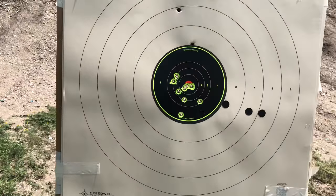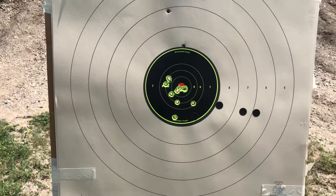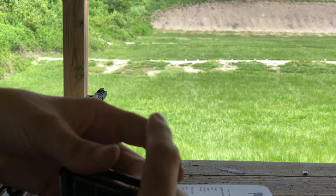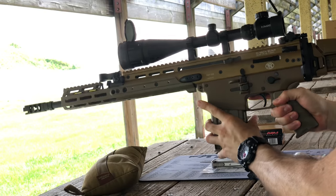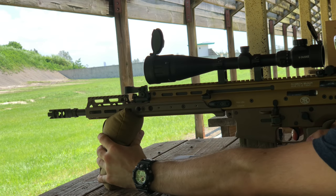At 100 yards it didn't do bad — pretty much all in the black, but it could use some adjustments. Now I'm going to do some more precise shooting with a new target. You're literally paying close to $30 right now — I think there's a coupon on Amazon which brings it down to about 30 bucks, so check out the links below.